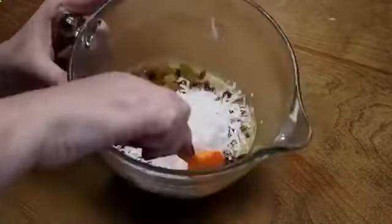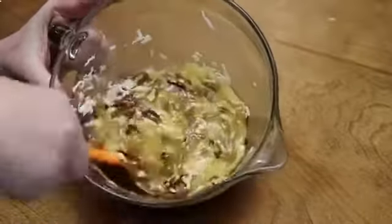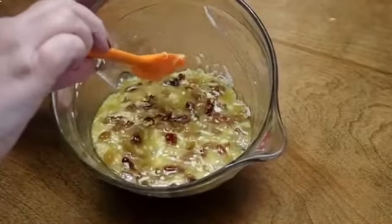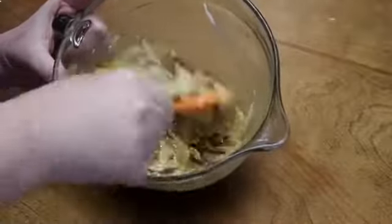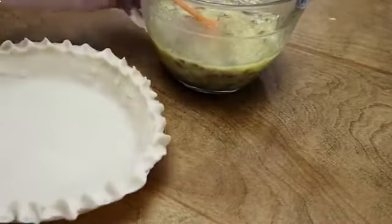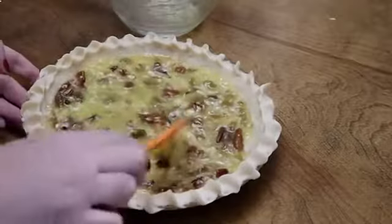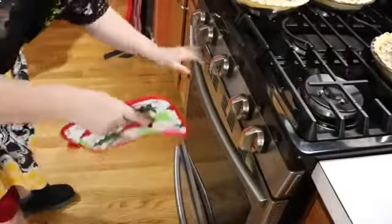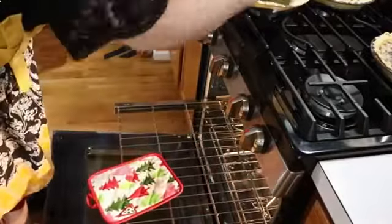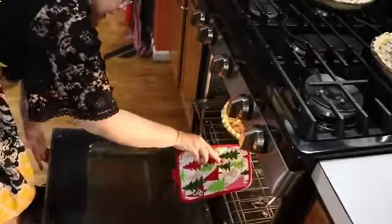We're going to fold these ingredients together in this bowl, then pour it into our pie shell. We're going to bake it at 325 degrees for one hour. I'm going to put it on one side of the rack because I'm also cooking a casserole on the other side, so this will bake for a whole hour.